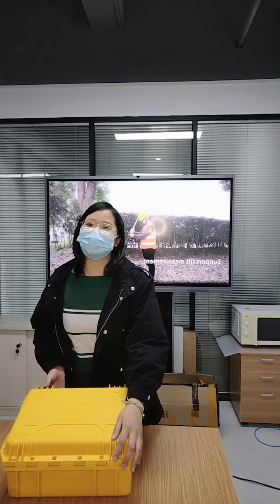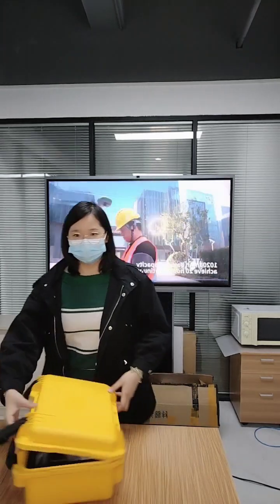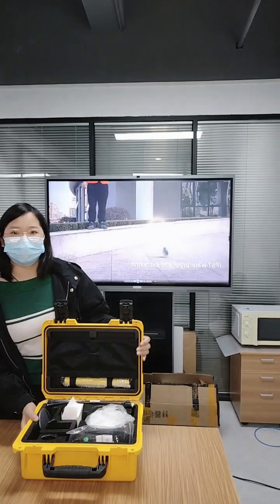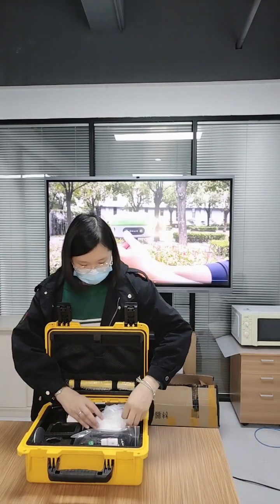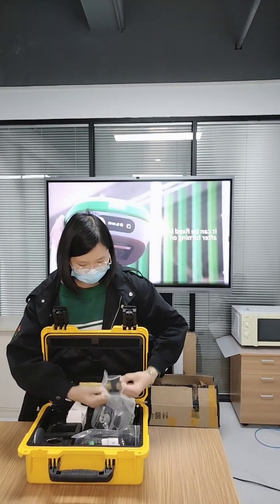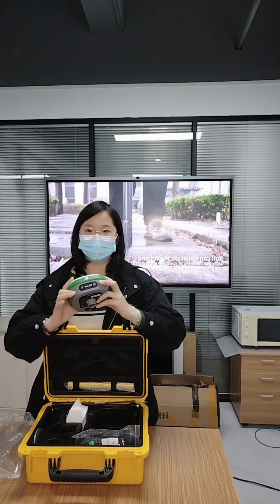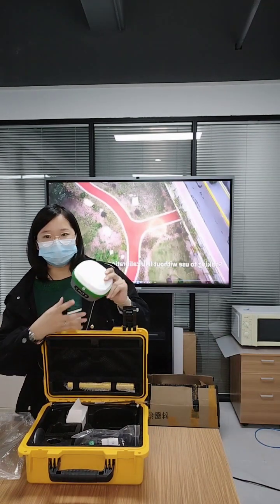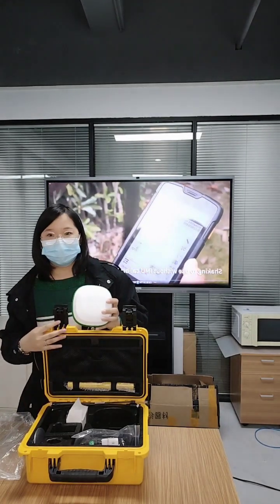Now let me show you our R2SYS package. We can see that this is an all-size package. This one is our R2SYS, the GNSS receiver. It is the most important part for this surveying system. Firstly, it can be used as a base. This package is for a base package.